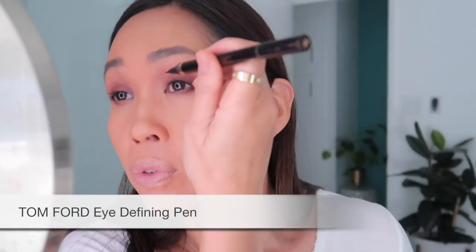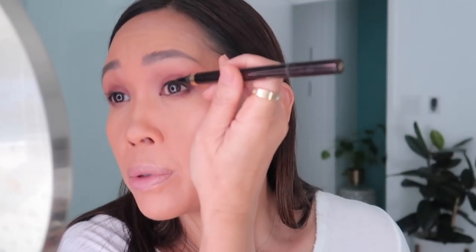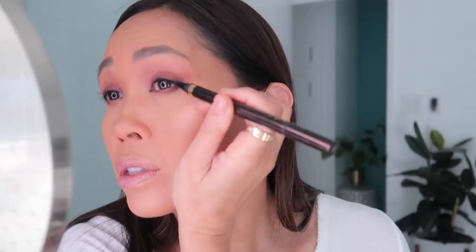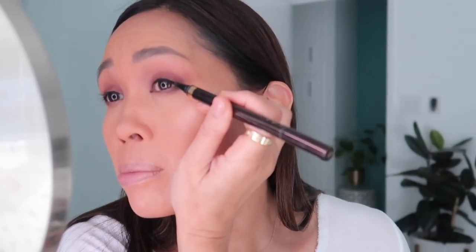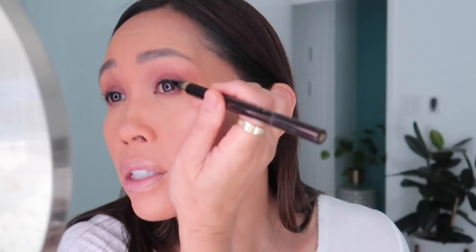I'm just taking my Tom Ford liner and laying it along the lash line just to deepen that area right near the roots — it just makes the lashes look more full. The flexibility of this liner — the calligraphy side — lets you do that really easily. I just run my finger along here to soften it.